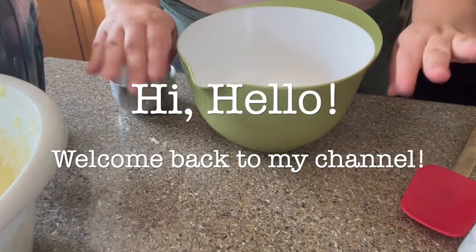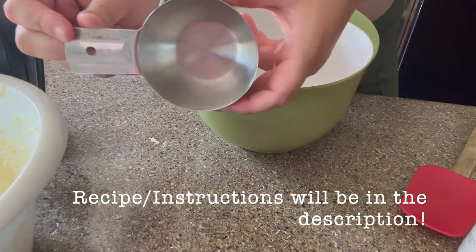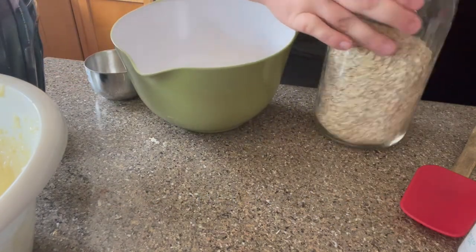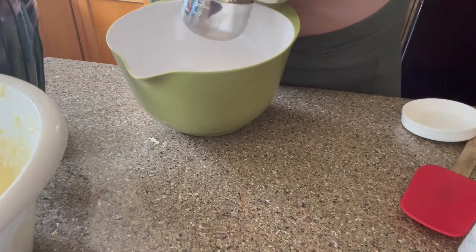Hello everybody, welcome back to my YouTube channel. In this video we're going to be doing a brown sugar scrub with some coffee in it. All of the recipes and instructions information will be down in the description, by the way.